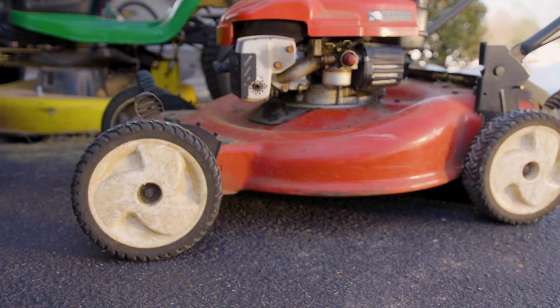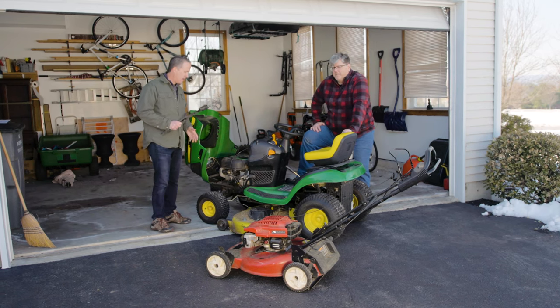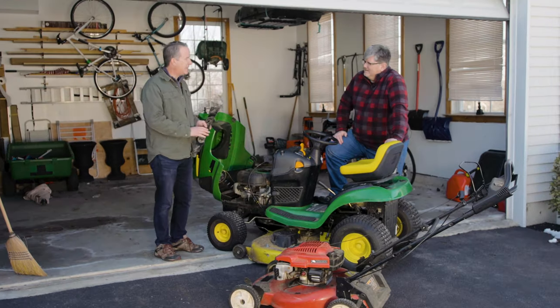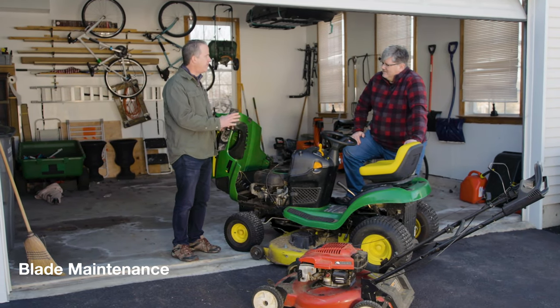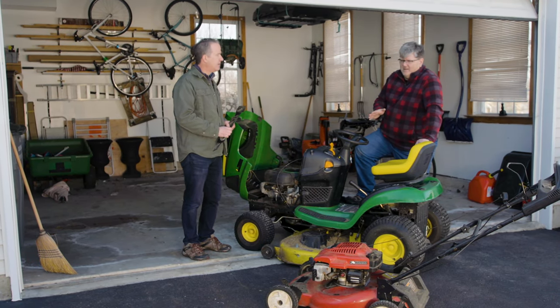On your push mower, just make sure you don't have any cracks or broken wheels and you're good to go. You can order new wheels if something's wrong with them. You also want to make sure you have good sharp blades to start out the season. I like to take mine into the local mowing store and they will sharpen them for me. A sharp blade is going to make for a nice clean cut and a healthy lawn.